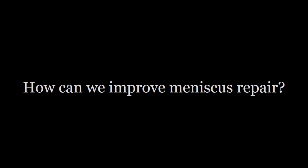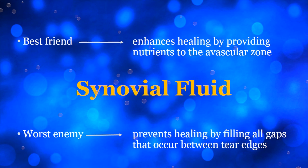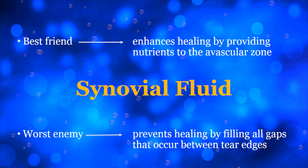If we want to improve meniscus repair outcomes, we need to start by looking at the basic science. We know that for strength, the sutures should be placed vertically so that they traverse perpendicular to the circumferential fibers. We know that in the non-arthritic knee, the synovial fluid brings nutrients to allow the avascular zone to heal, but we also know that the synovial fluid fills all gaps and prevents healing in tears that are not anatomically reduced and compressed.